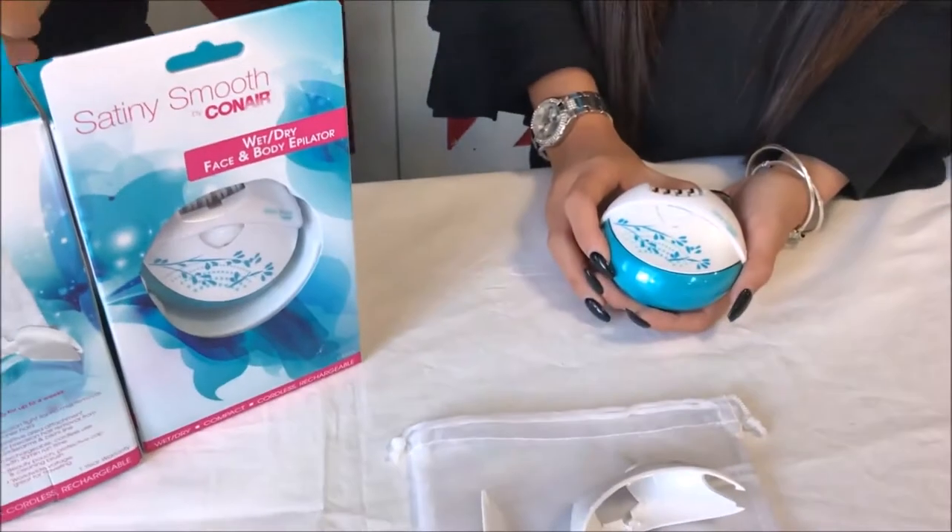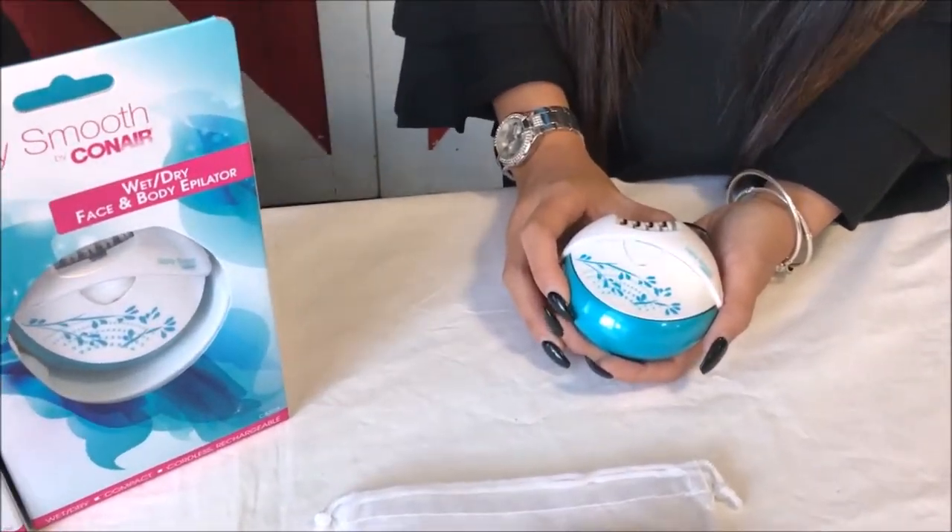Hi, Marky from Stan Cash. And today we've got Christina here from Conair who's going to be talking to us about the Satini Smooth, which is something that's going to get rid of unwanted hair. Christina, tell us about some of the features.